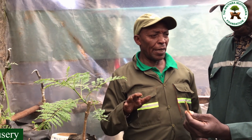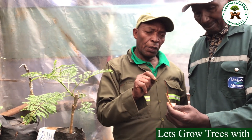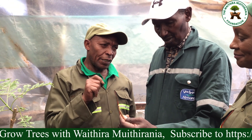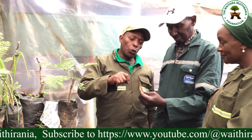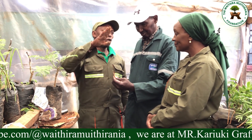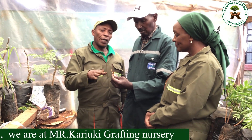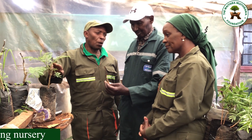Every tree has an active growing point, and these are the buds. Wherever you see a leaf or a branch coming from, that is the node — that is the bud of the tree, and that is the active growing part. That is where we get leaves for photosynthesis. At the head there is no bud to produce a leaf, and that is why Alan had to remove that part — it is not adding any value to the plant.